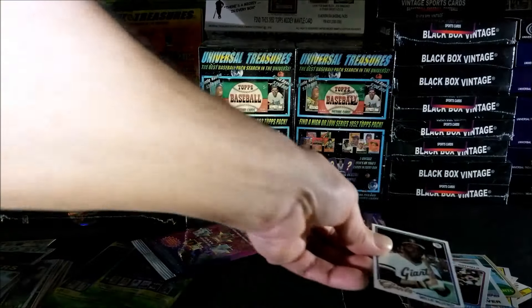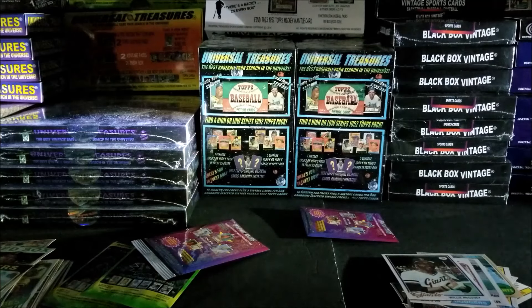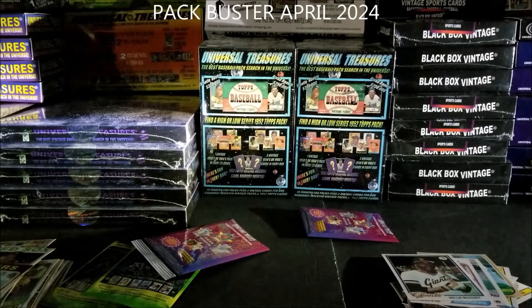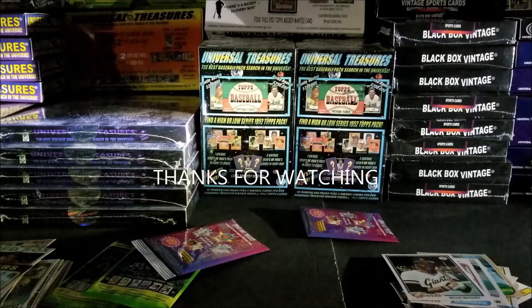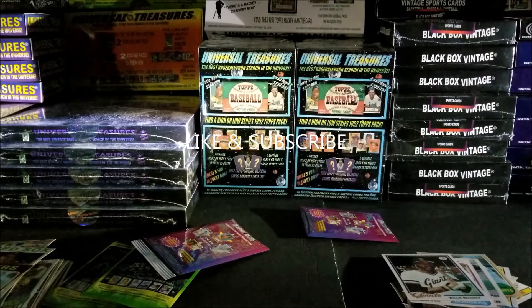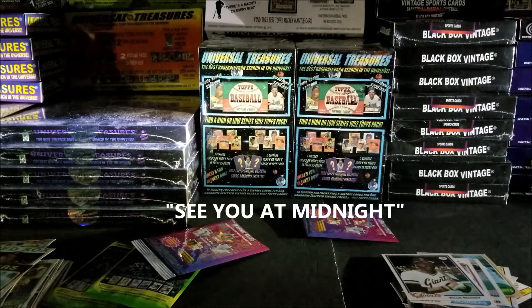All right guys, let me know what you think. Unfortunately this time I won't be giving away any boxes — we're not even close to getting a thousand views, but as we climb the numbers I'll start that up again and give away some boxes. As always, I really appreciate you watching. Please like and subscribe, and I'll see you guys later — see you soon, see you at midnight tonight.